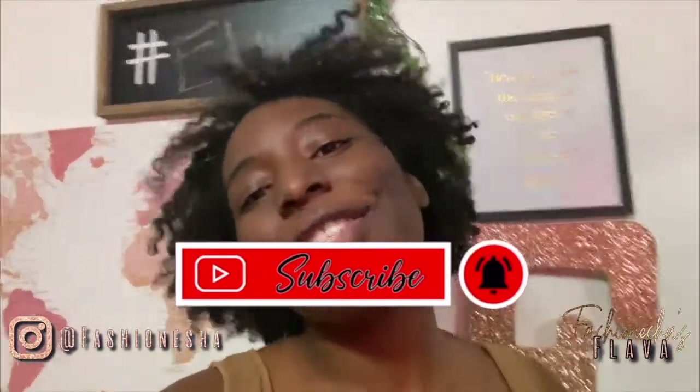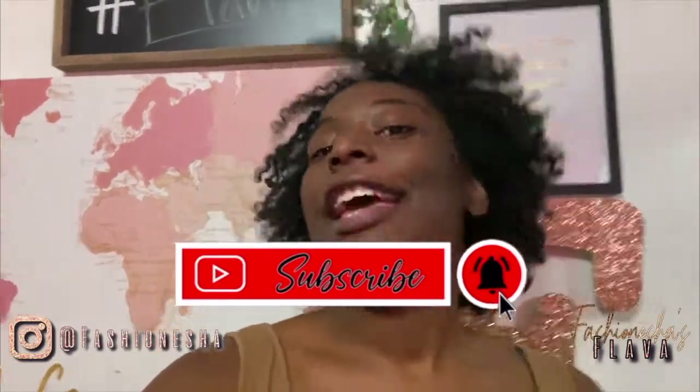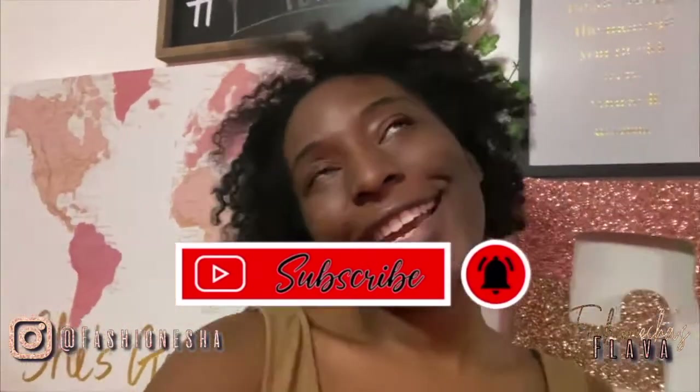What's up Flava Squad? It's your girl Fashionish. I'm here to give you all the flavor. If you are new here, make sure you hit that like button, make sure you subscribe, and make sure you comment down below. Hashtag Flava Squad. If you are not new here, I thank you so much for coming back to my channel.